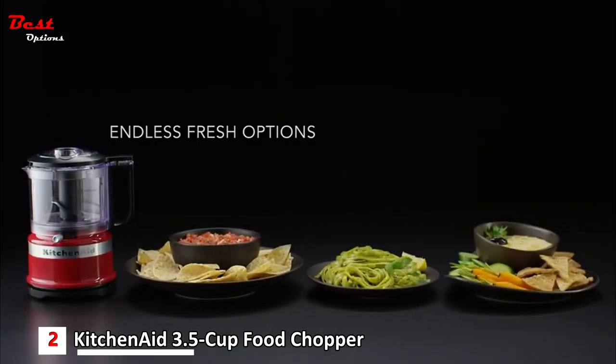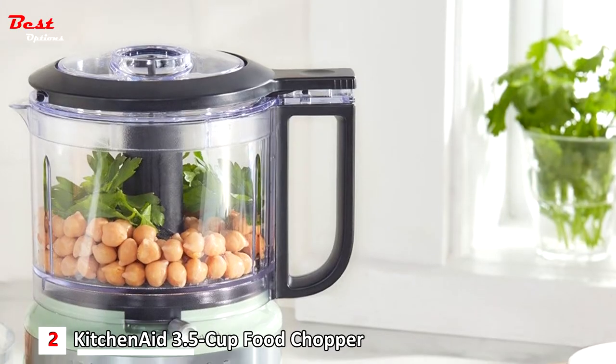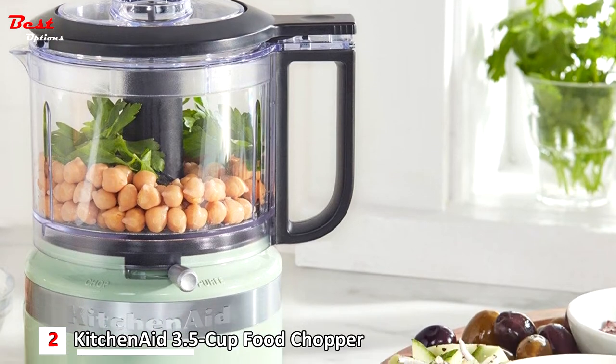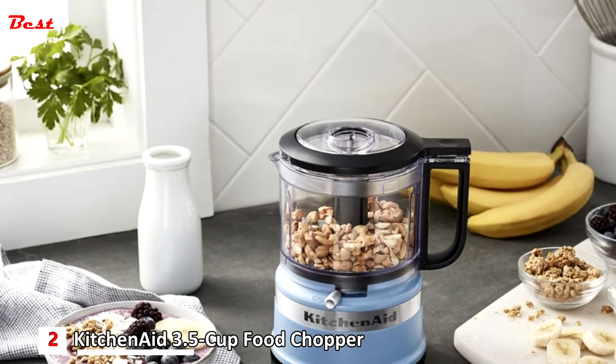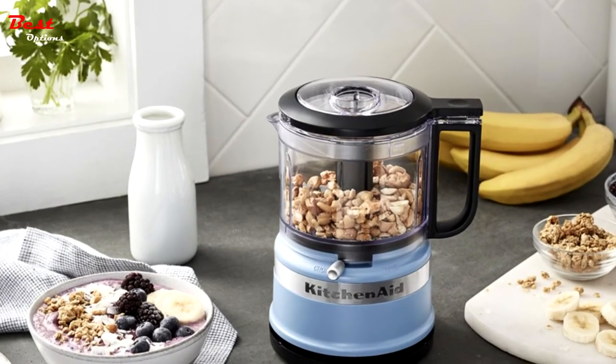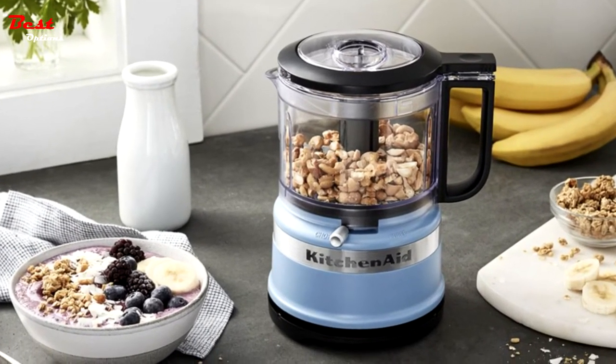Compact and lightweight, this mini food processor is the perfect size for everyday use in the kitchen. Great for quickly chopping ingredients, preparing dressings and sauces, and so much more. The stainless steel blade precisely chops and purees, and locks in place for convenient pouring.